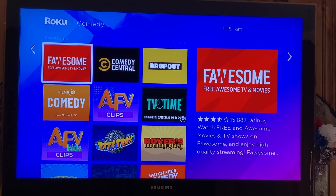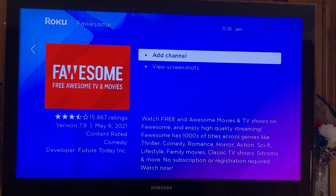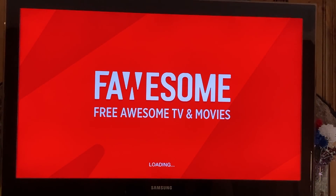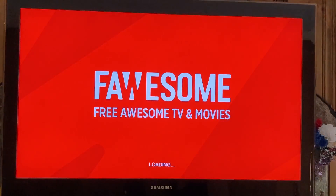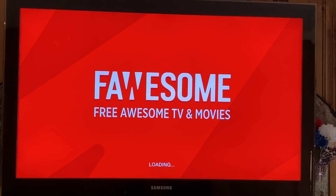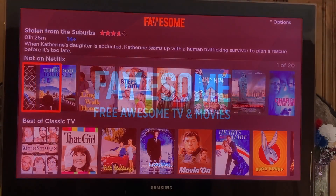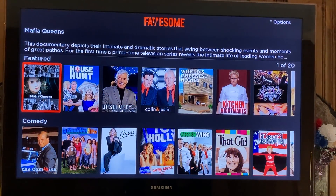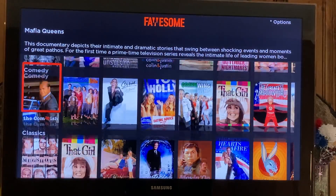I'm going to show you how easy it is to add a channel. We click on it — it says 'Watch Free and Awesome Movies and TV Shows' — we click 'Add Channel,' enter your PIN, and go to that channel. I've never seen this channel before, but free awesome TV and movies — let's see what they offer. They have House, Kitchen Nightmares, The Greatest American Hero.